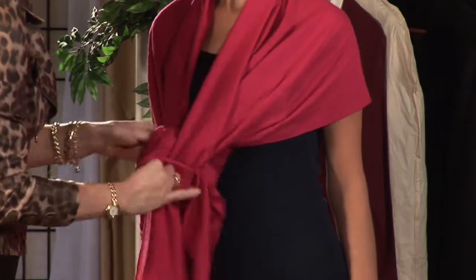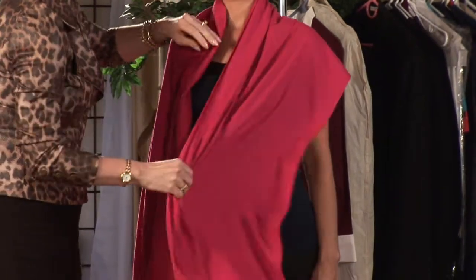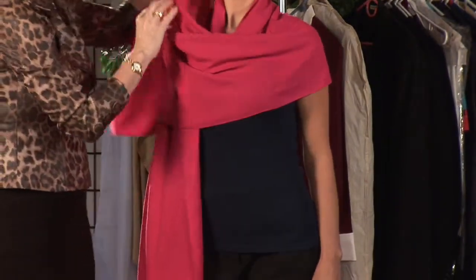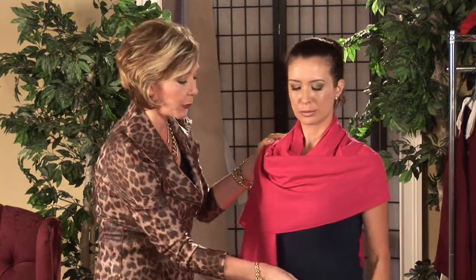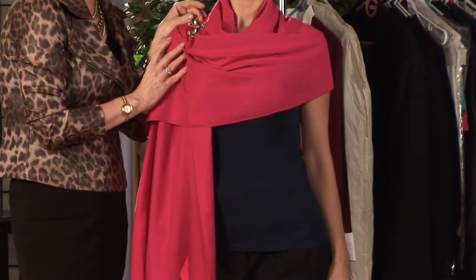For our second look, we're going to take one end of the pashmina, make it slightly longer than the other, and drape it up and over the shoulder. We can dress this look up too by using a beautiful brooch and placing it right here at the shoulder. It's a wonderful fashion look.